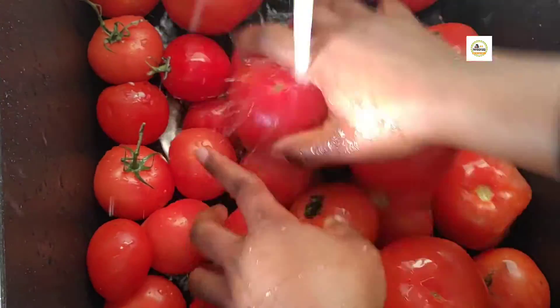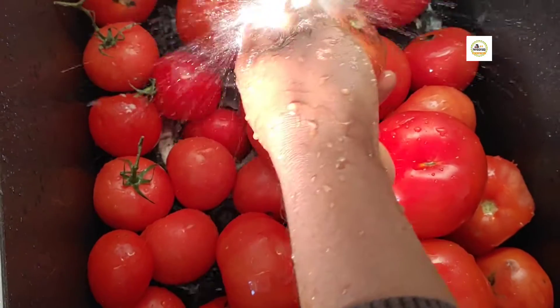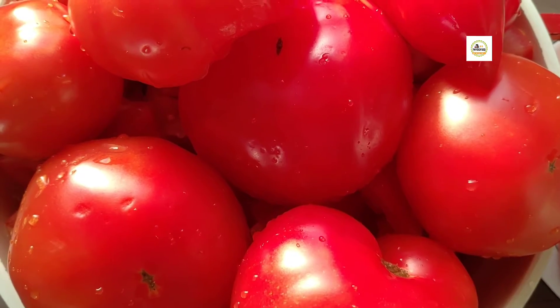So the first thing I'm going to be doing is I have to wash my tomatoes thoroughly to make sure they are really clean before I cut them.